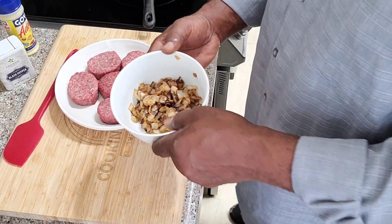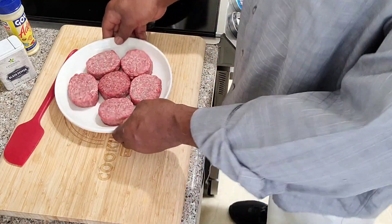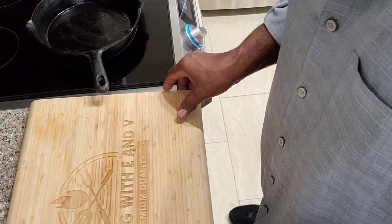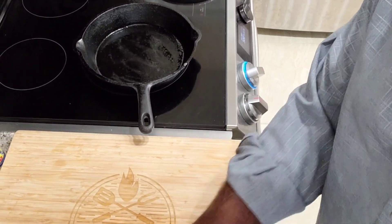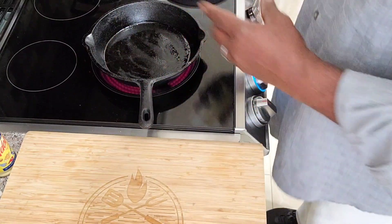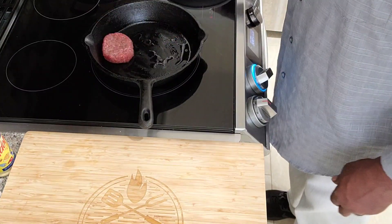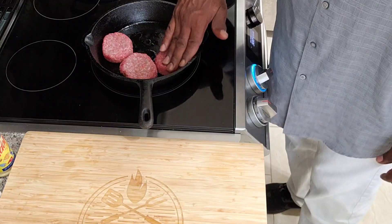Our onions are done — they have caramelized to perfection, looks delicious. We're going to set this aside and cook off our meat. We got our cast iron pot getting hot on medium-high. We're going to take just a little bit of grapeseed oil, place our burgers in, flatten them down just a little bit, and let these cook kind of really slow. This is going to be delicious.